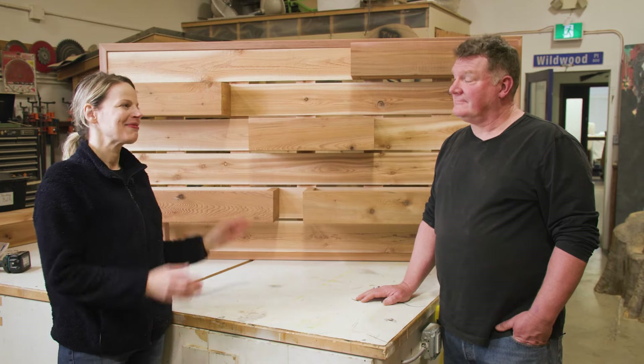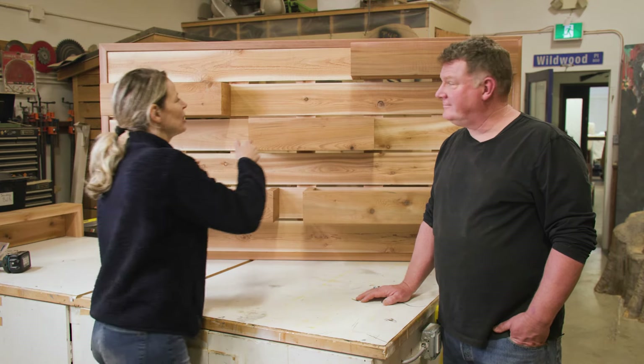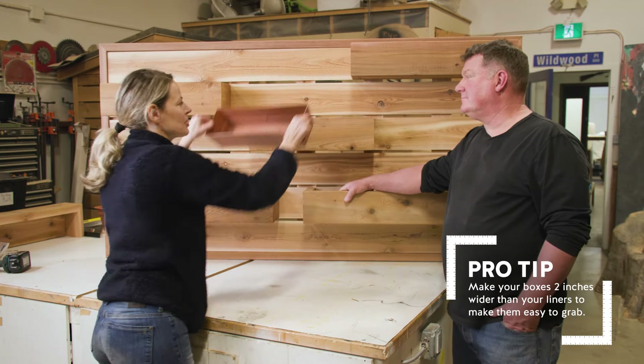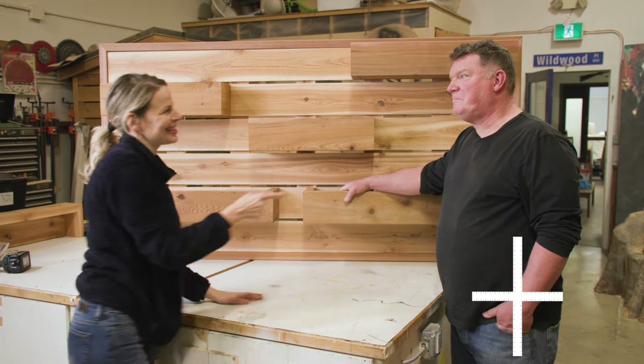It looks amazing — another great job, Jim. Well, thank you. I just want to show this one design feature here. So with each box, you left an inch on either side, so there's room for fingers to slip the liners in and out without them getting wedged. That's right — nice touch.